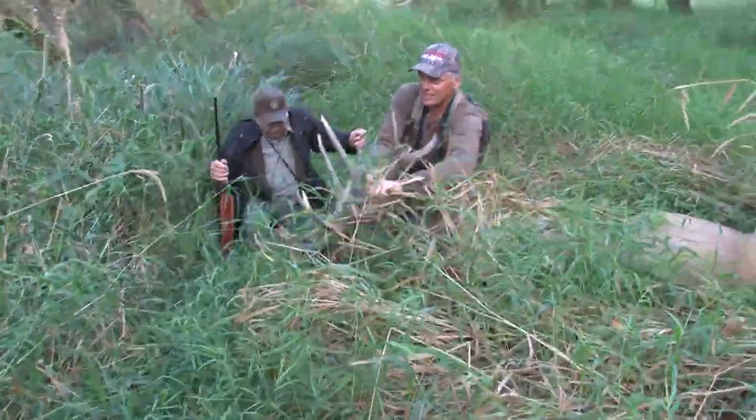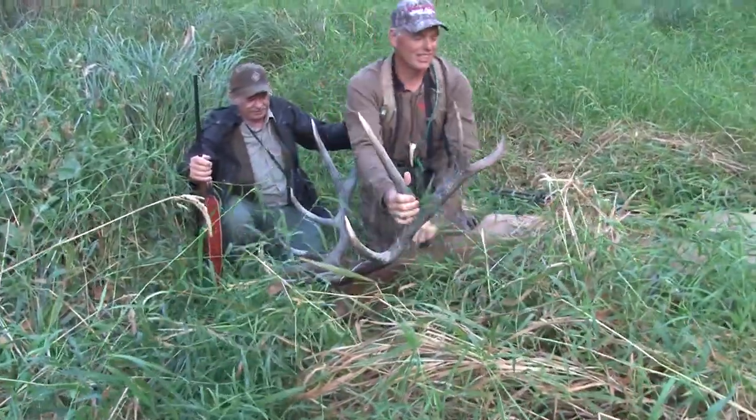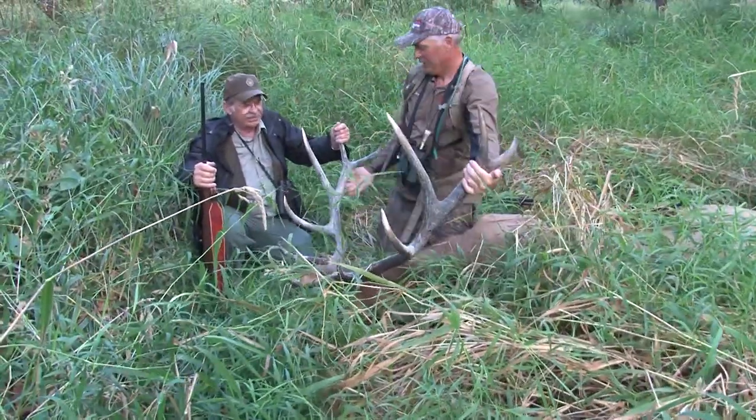If hunting in flatter terrain where it's okay for a double-lung hit bull to travel a short distance before expiring, then a 150 grain bullet fired from a 270 is plenty.